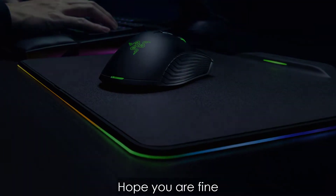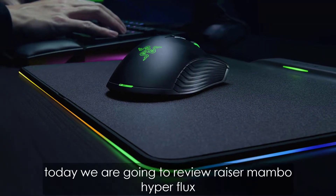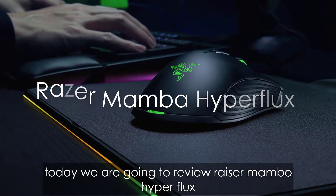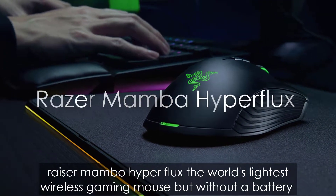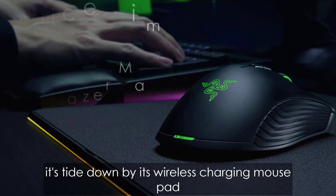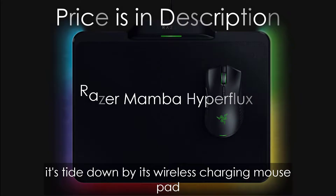Hi everyone, hope you are fine. Today we are going to review the Razer Mamba Hyperflux — the world's lightest wireless gaming mouse, but without a battery, it's tied down by its wireless charging mousepad, putting the whole value proposition into question.